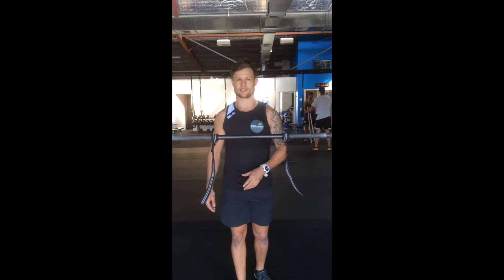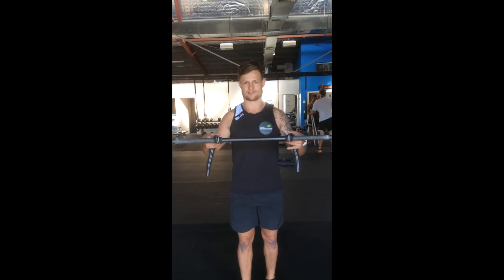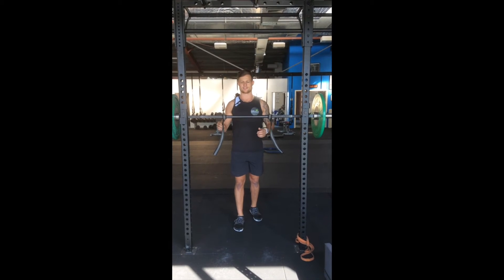Hey guys, if you're still working on your wrist mobility and you want to squat in the meantime, a simple way to get around it is using straps. There's a range of straps that are just outside shoulder width.